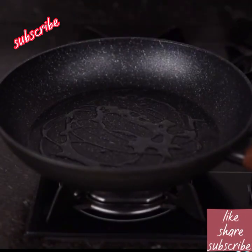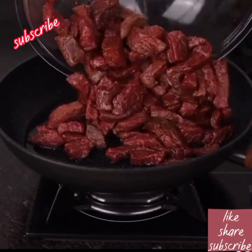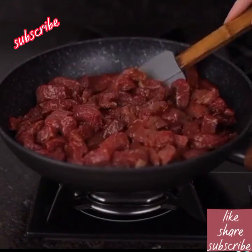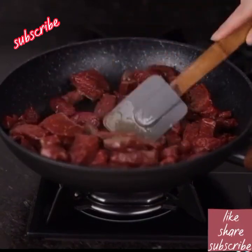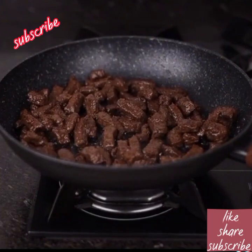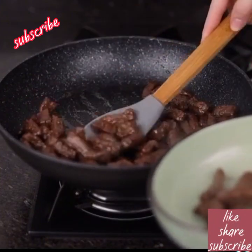In the frying pan we add a little bit of olive oil, then put in the meat and fry everything until it's golden brown. We take the meat out of the pan and set it aside.